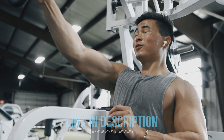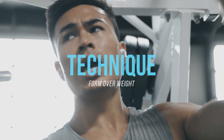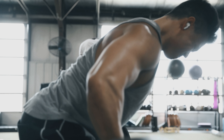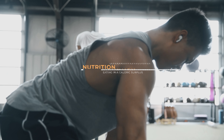Along with progression — frequency, sets, reps, volume, load — you also want to get better with technique. I'm almost five years into training and I'm still getting better with my technique, form, and etiquette in the gym. You don't want to be flying through your reps if you're not actually activating your muscles properly. Make sure you're listening to simple cues on how to properly fire and activate your muscles so they can actually stimulate growth.